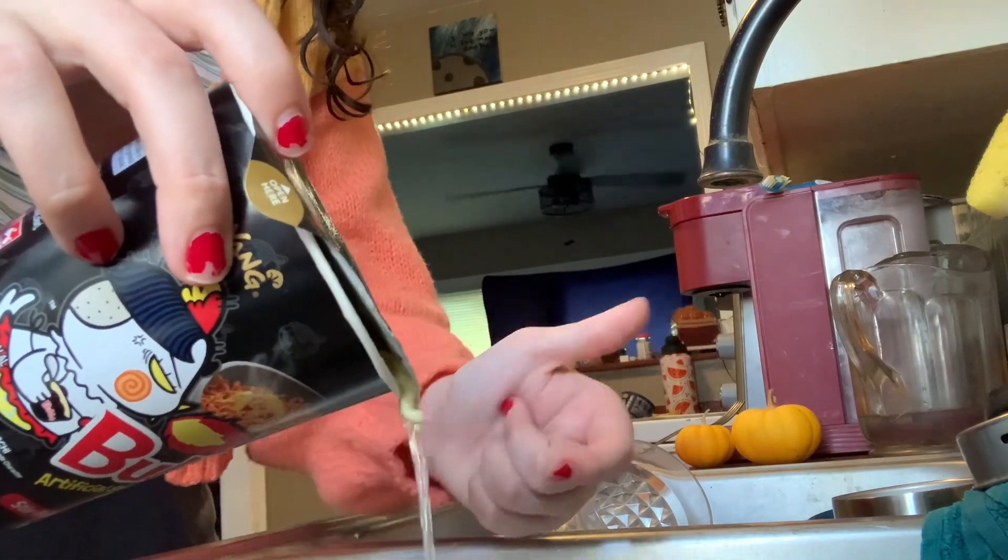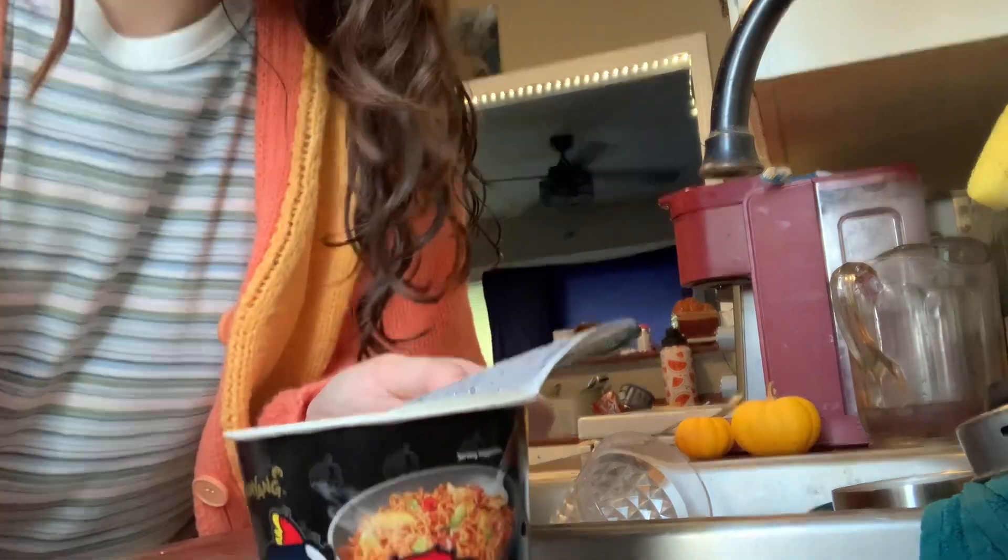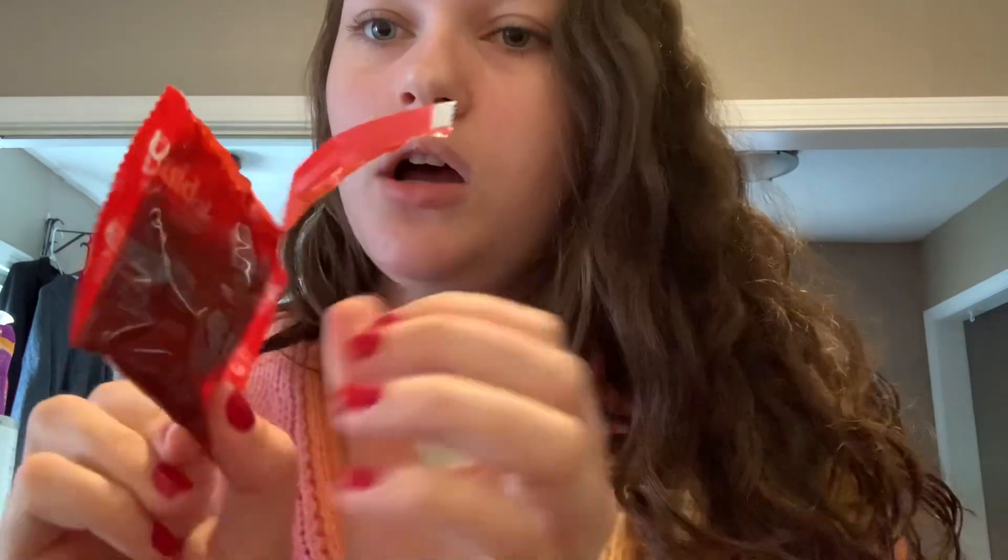You see noodles sticking out? There's a little water left but that's okay. Back over here now - we add the sauce. About to be spicy. Oh, I actually can't get it out - don't do this at home kids. I'm gonna add a little bit, mix it, add a little bit, mix it, add a little bit. Oh my gosh, it is thick!